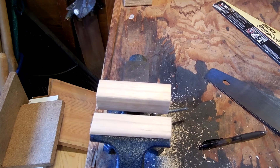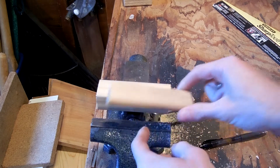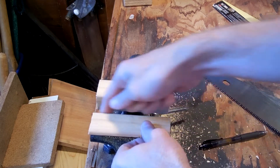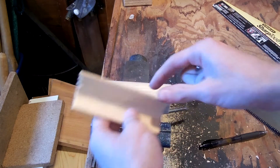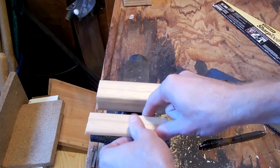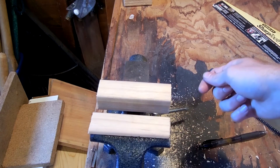So what I'm going to be using are some little neodymium magnet discs, and I'm going to be embedding them not in the face that goes on the clamping surface — I'm going to be embedding them on the top of the vise so that I don't have any weaknesses in the clamping face. So over to the drill press.